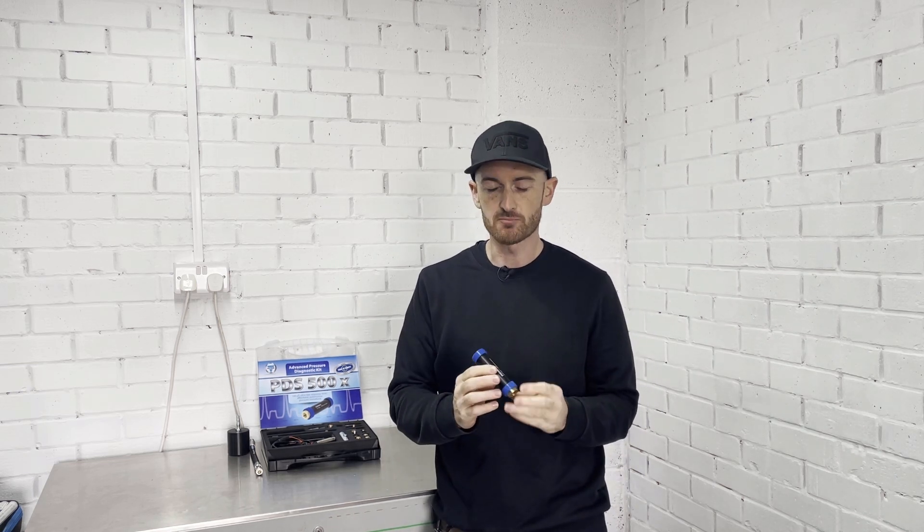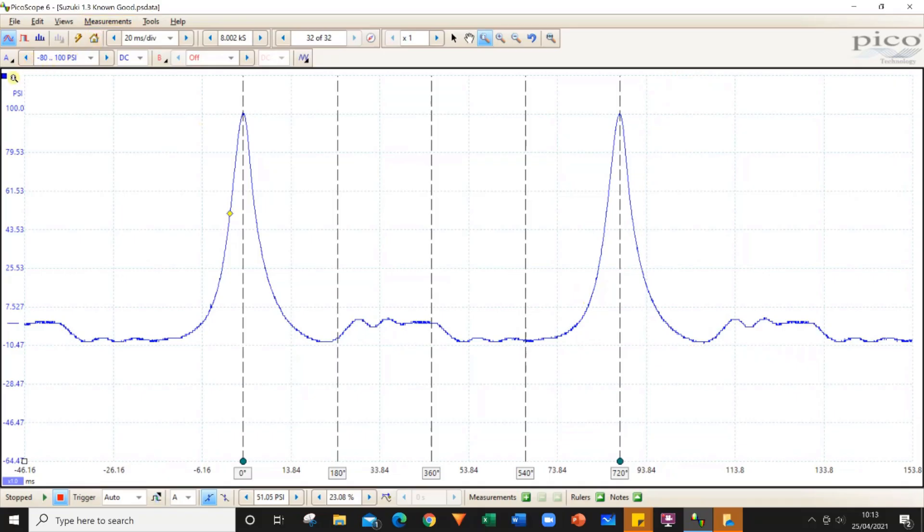In this video we're going to look at in-cylinder pressure testing using a pressure transducer like this. You might have seen one of these waveforms before — looks really cool — but what can you actually learn from it?